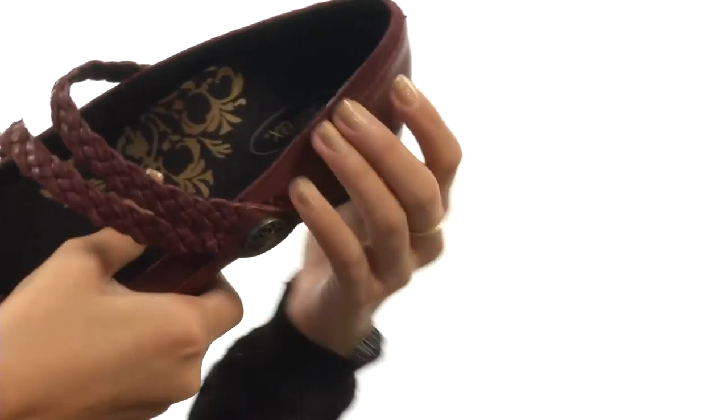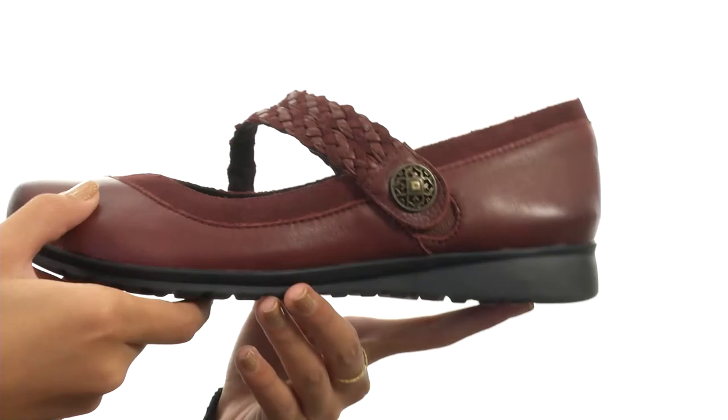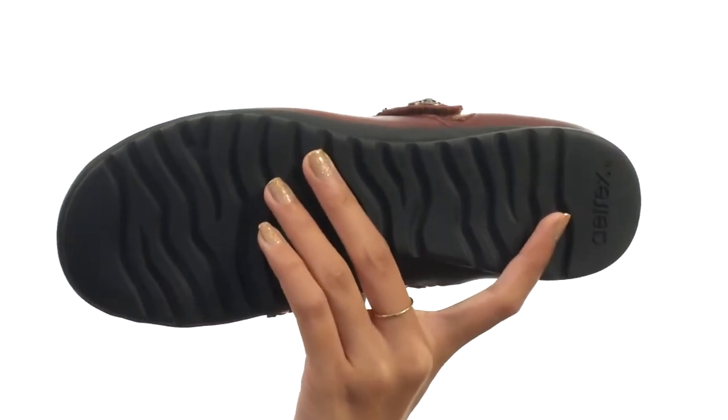Along with a generously cushioned memory foam footbed to help keep you really comfortable. Everything here comes to you on a lightweight and shock absorbing EVA midsole as well as a durable rubber outsole.